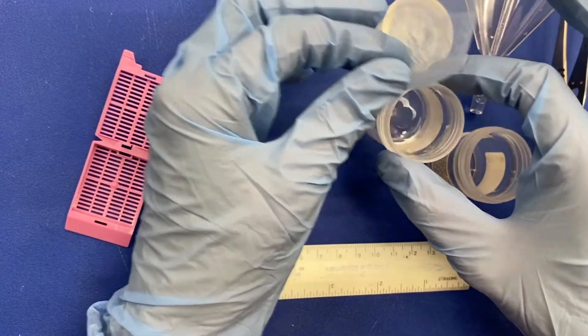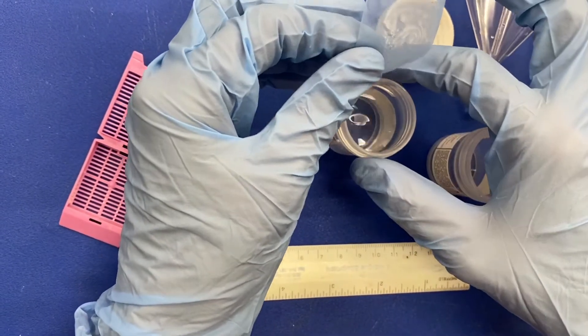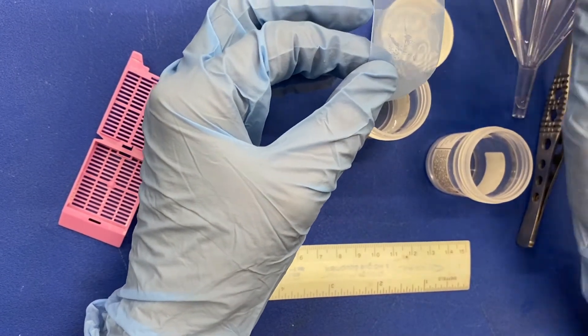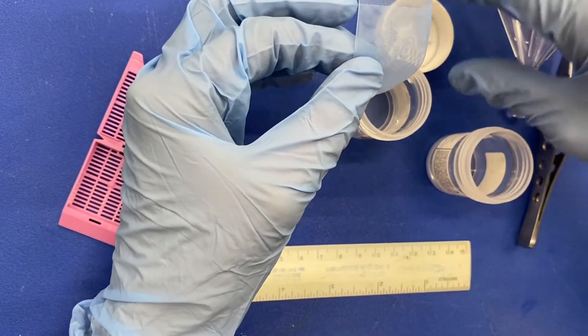From there, you may recycle the formalin at your institution or, at some places, discard it in the sink under running water. Follow your institution protocol.